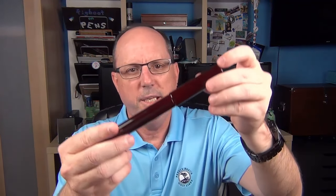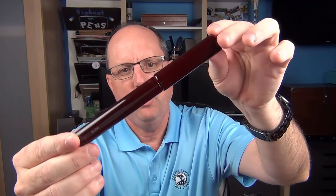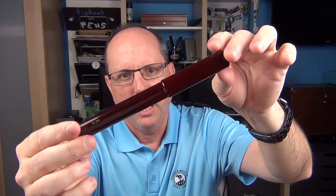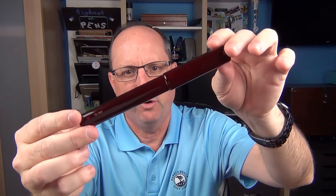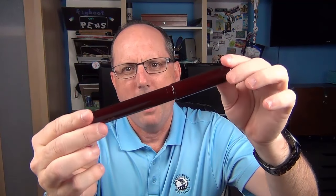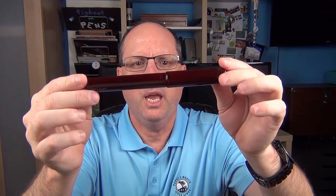And here we have the Danny Trio Tame Nuri On Shu On Genkai. Now, I know that name is a bit of a mouthful, but I'll break it down here in a minute to explain what it means. First of all, this is an ebonite pen treated with Japanese Urushi lacquer.